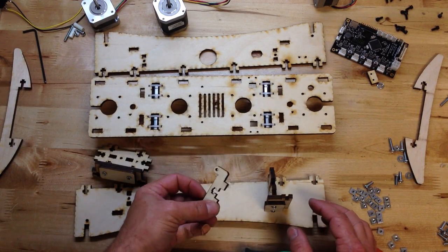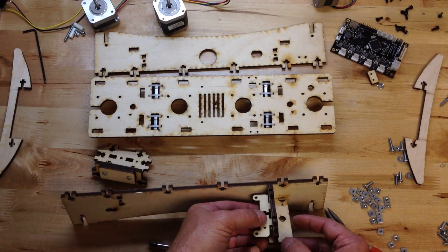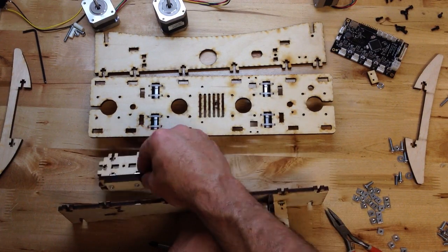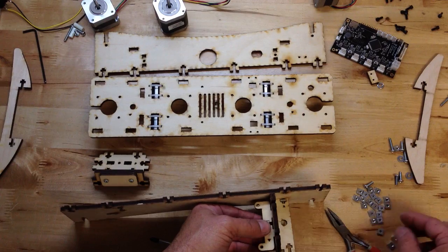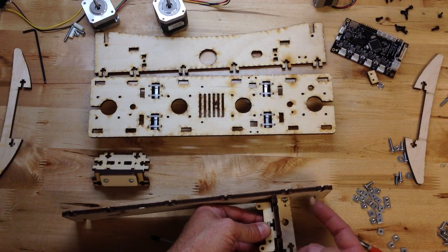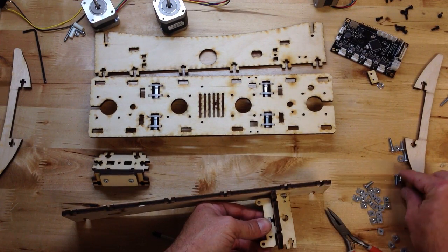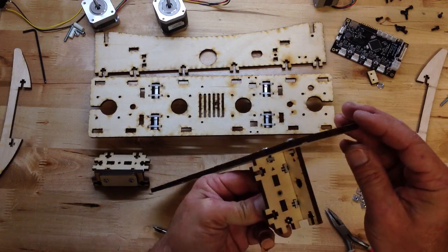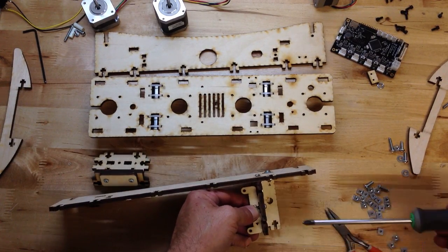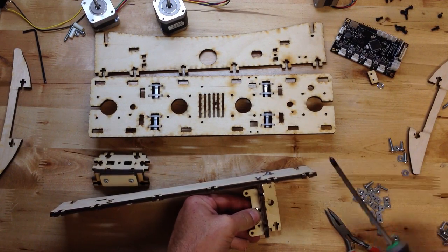Now this piece is actually going to hold the electronics. So we're going to get this in here. Even though there are holes on this side for it, it actually goes in on one side. Now this is the front, so I'm behind it — it's on the right. If I was facing it — facing front — it would be on the left. This is a hole, so I don't need a washer.